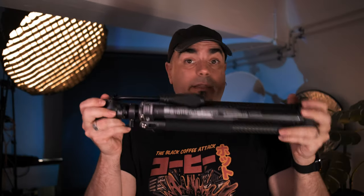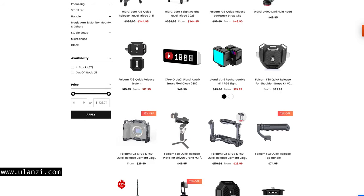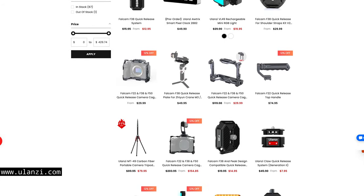Big shout out to Ulanzi for sending this tripod to review. Full disclosure: Ulanzi are not sponsoring this video or have any say in it, and they have not watched the video before publishing. I do get to keep the tripod though, but as usual this doesn't dictate anything I say or do in this review. I already use other Ulanzi products that I purchase with my own money — whenever I look for well-made accessories at a cheaper price, they are the first brand that I check.